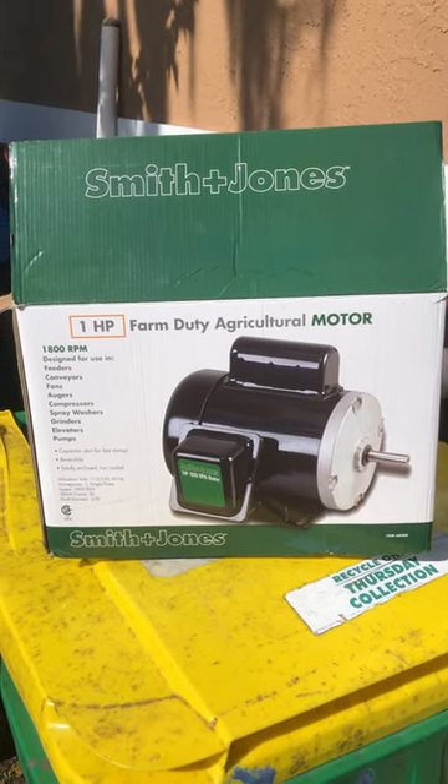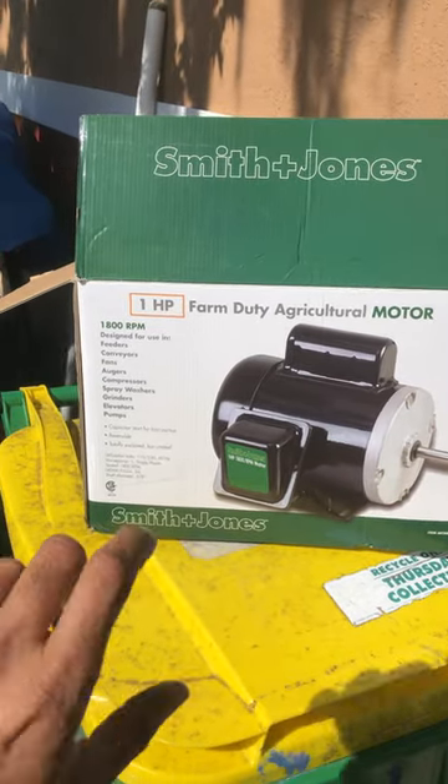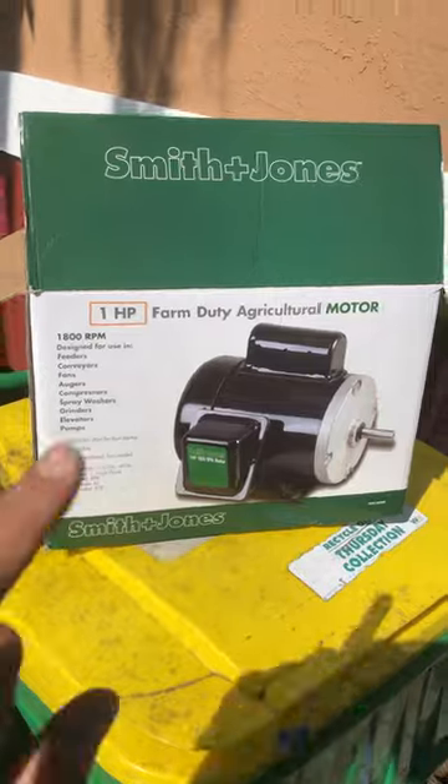Hi guys, this is a video to show you how to wire these Harbor Freight electric motors to a reversing switch — so frontwards and backwards. I use mine on my boat lift out on the river, so I needed to go up and down from the same switch.